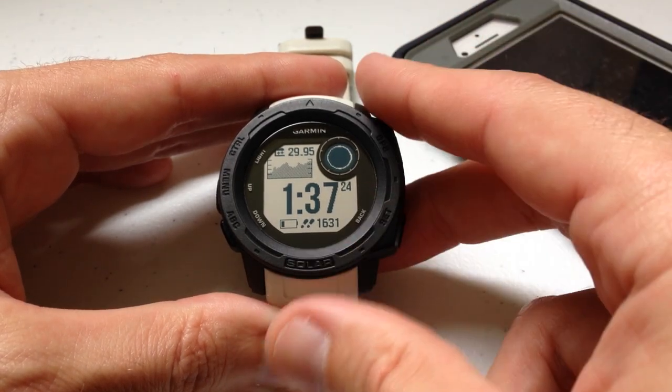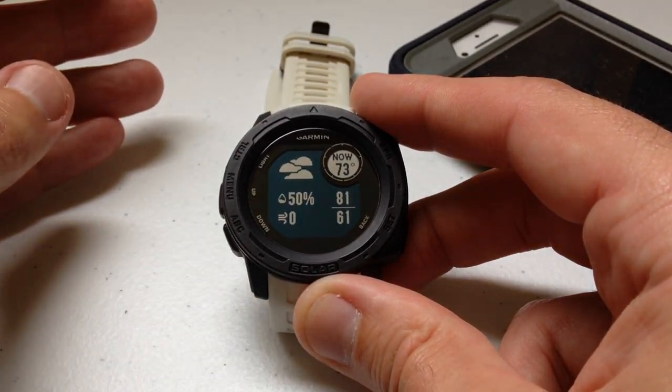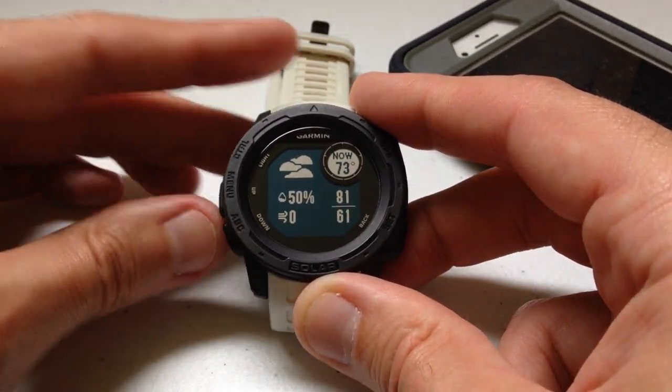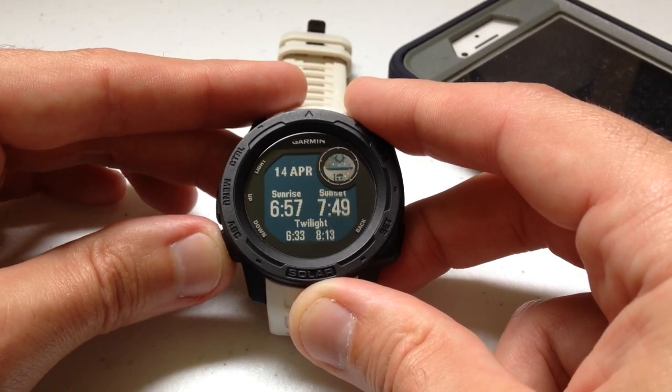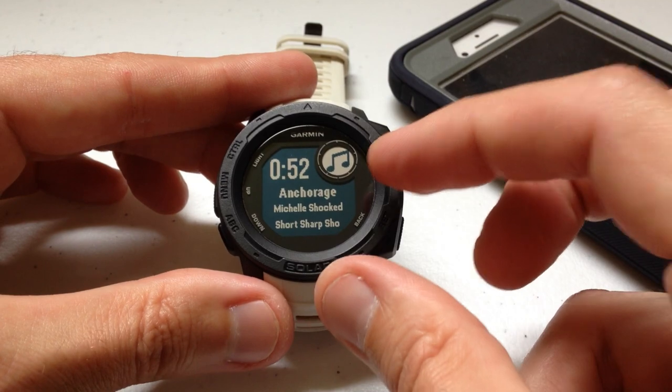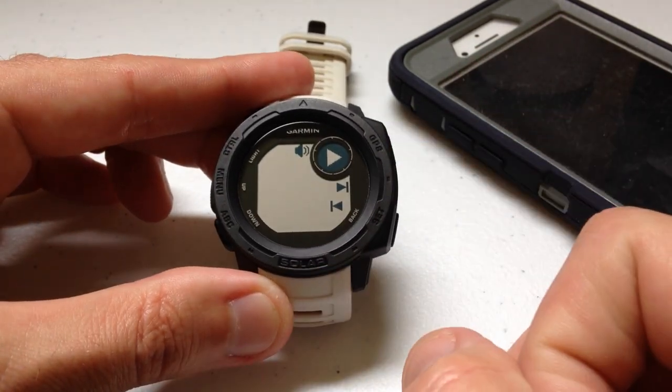I've started my exercise. I can use the up or down button to get to my widgets, but depending on how many widgets you have installed and the order of your widgets, I might have to do quite a few clicks to get to my music controls widget. Once I'm on it, I press GPS and start my music.